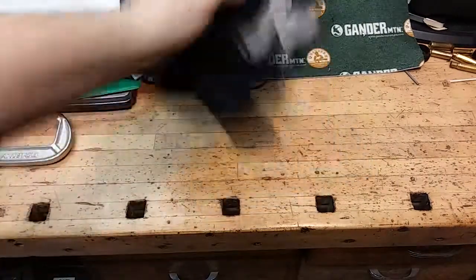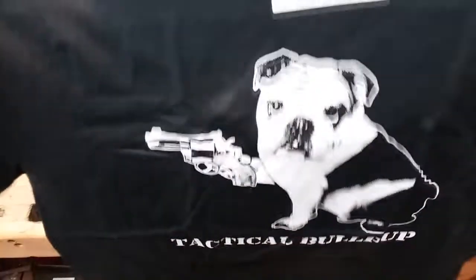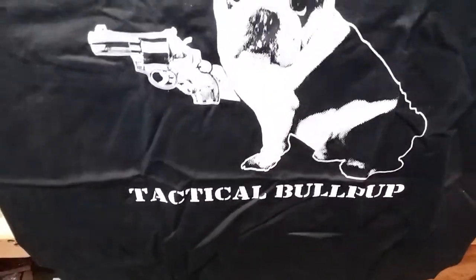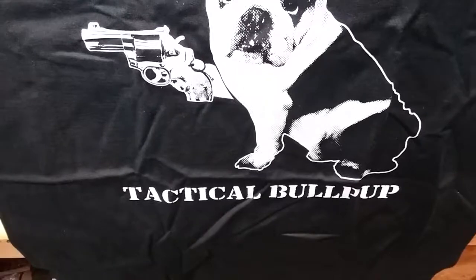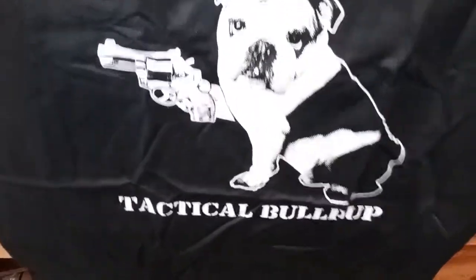Second one here — just couldn't resist getting this one. This is the Yankee Marshall Edition Tactical Bullpup. That one doesn't have any little specs in it, so yeah, pretty nice.